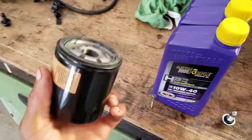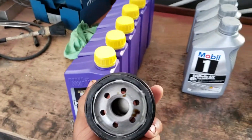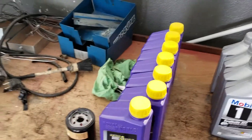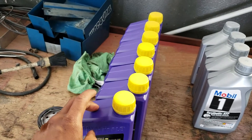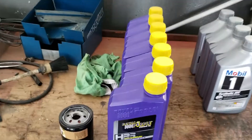All the oil has drained and the old filter is off. Now I'll fill the new oil filter with oil and put a little oil around the edges so it seals properly, then fill the car up. These cars take six quarts of oil, but if you're tracking or doing spirited driving GM recommends seven quarts.